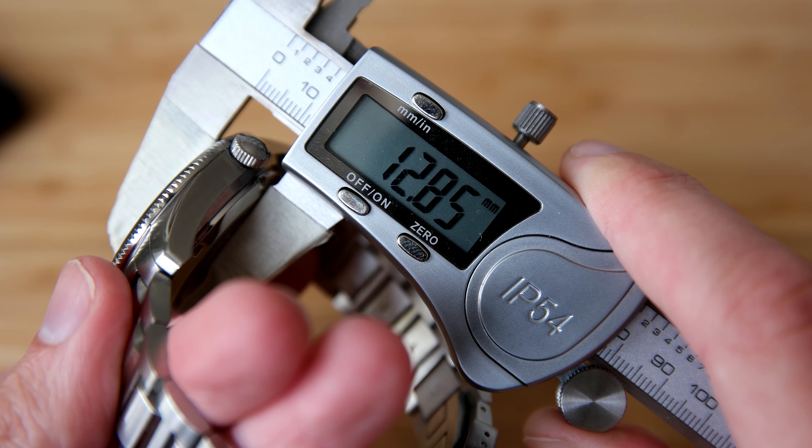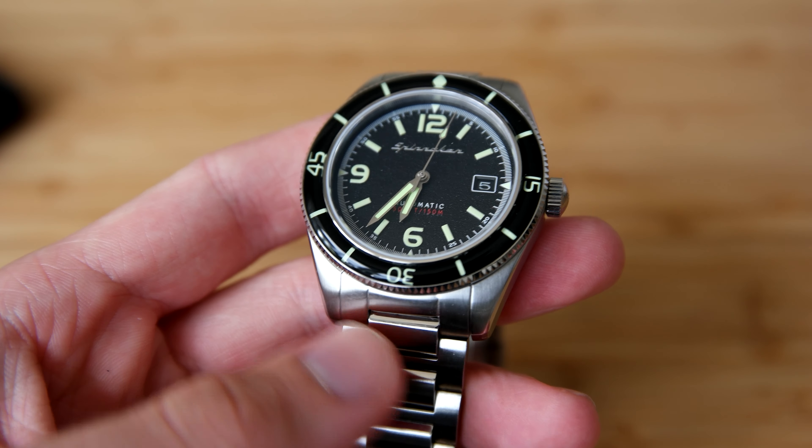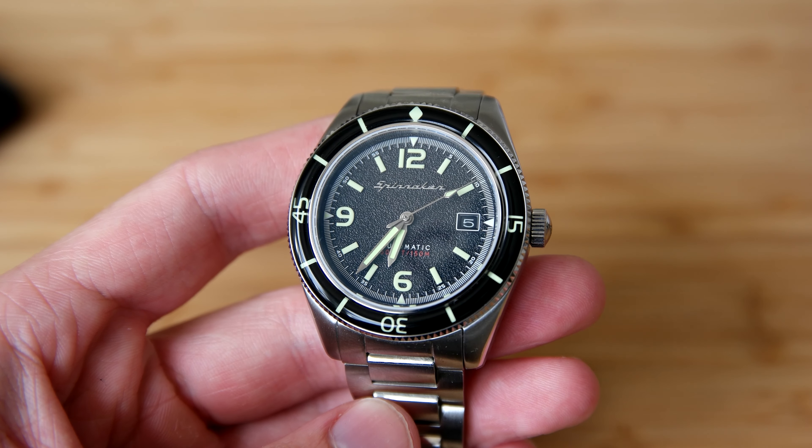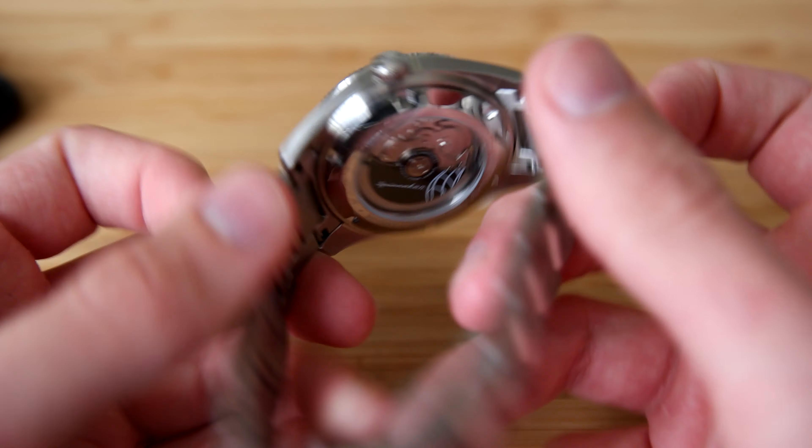Hi, this is William from Great Affordable Watches and in this video I'm gonna review the Spinnaker Fleuss bracelet edition. I have already reviewed this watch but in a different color without the bracelet, and this is the bracelet version.